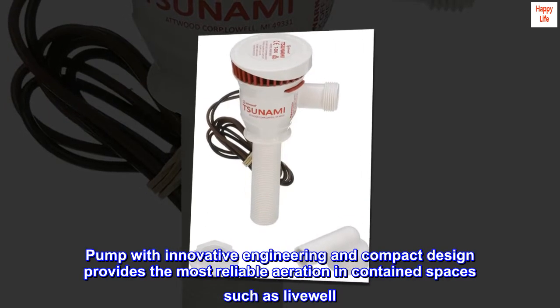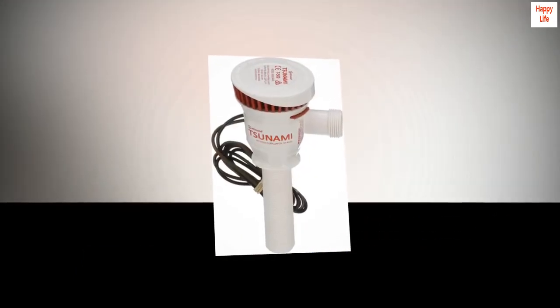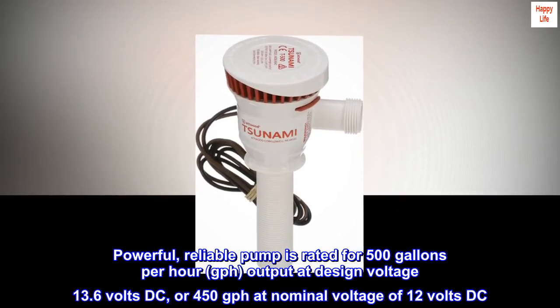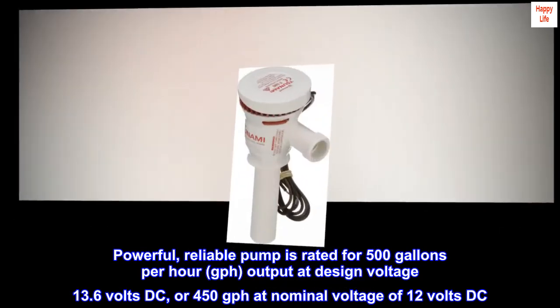Pump with innovative engineering and compact design provides the most reliable aeration in contained spaces such as LiveWell. Powerful, reliable pump is rated for 500 gallons per hour (GPH) output at design voltage 13.6 volts DC, or 450 GPH at nominal voltage of 12 volts DC.